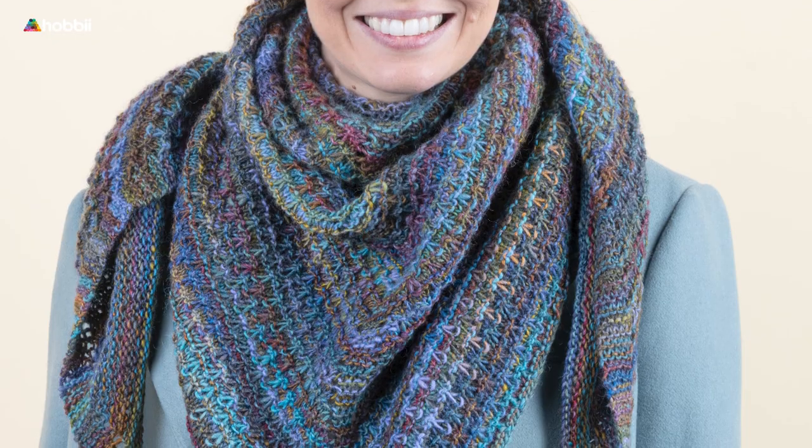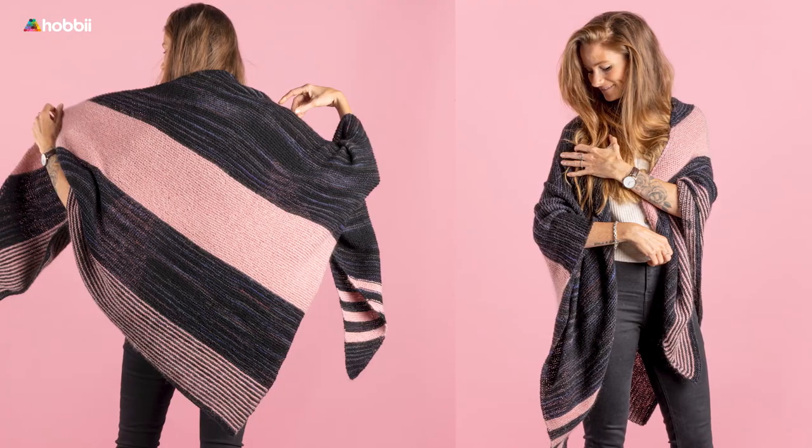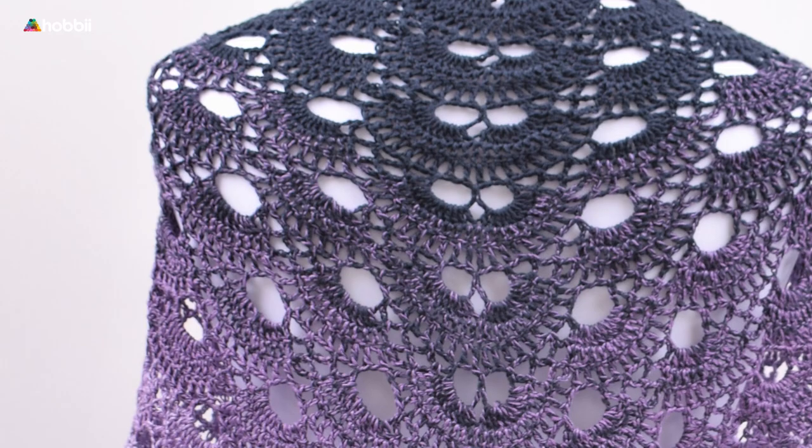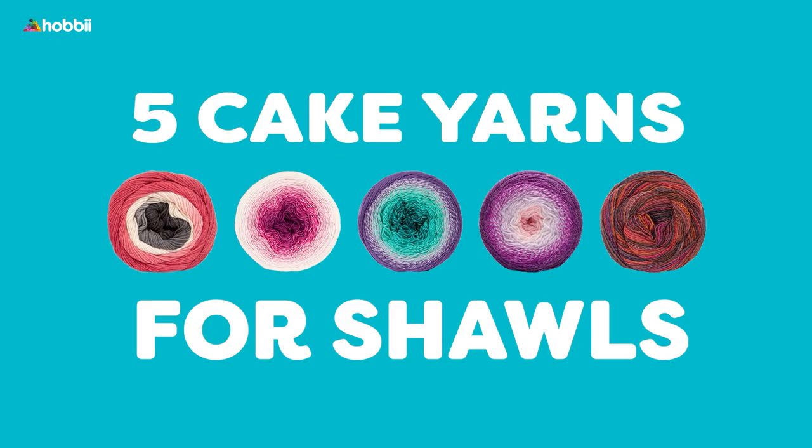Due to their elegance, coziness, and beauty, shawls of all shapes and sizes are a must-have on every single yarn lover's project list — beginners, intermediate, and experts alike. But with this array of different difficulties, styles, and designs, it can be kind of hard to find the perfect shawl for you. Therefore, in this video, we will dive headfirst into five different yet beautiful cake yarns to make the perfect shawl for you.